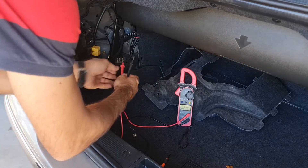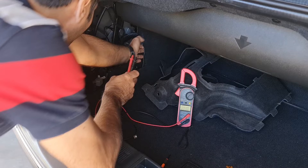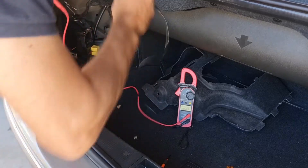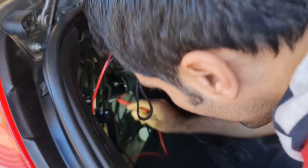The first thing I want to do is check for voltage on that fuse by finding a ground. One side is showing 12.44 volts and the other side is showing zero.